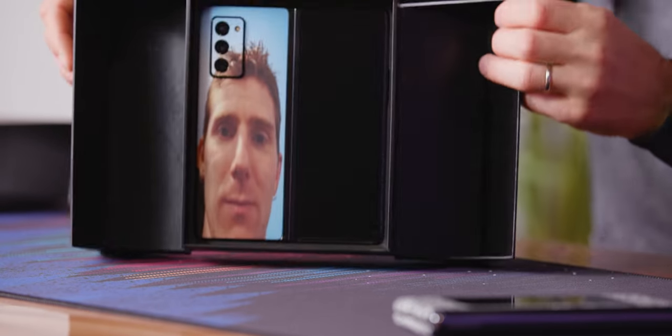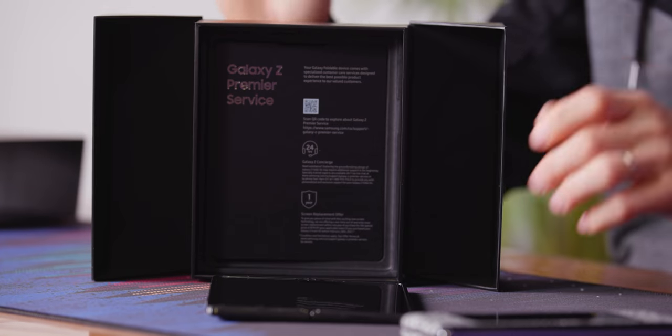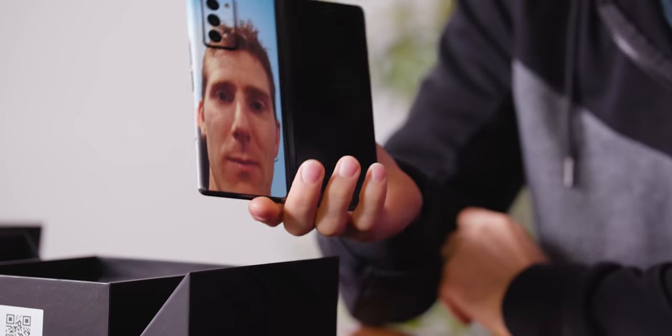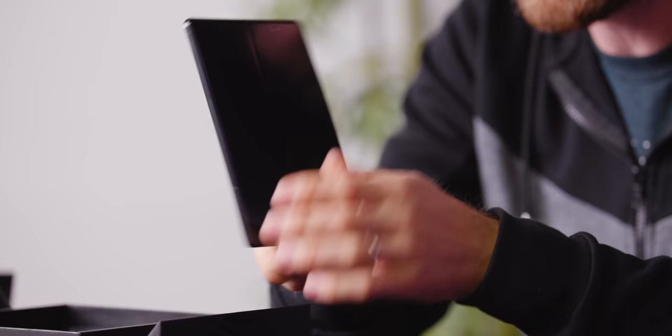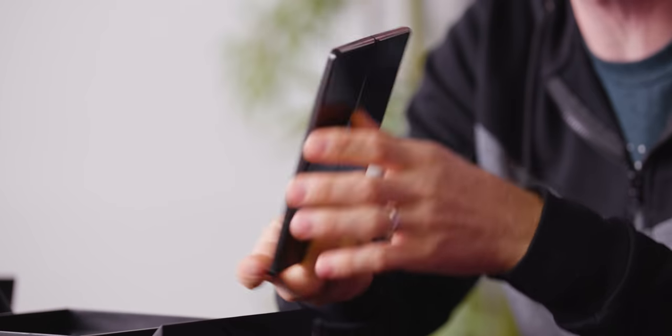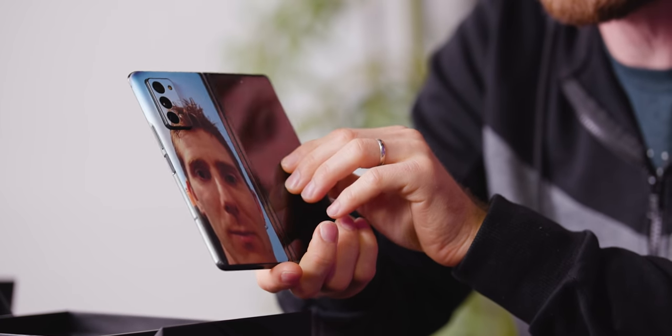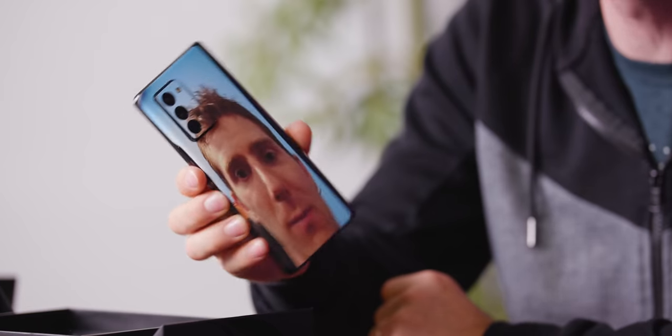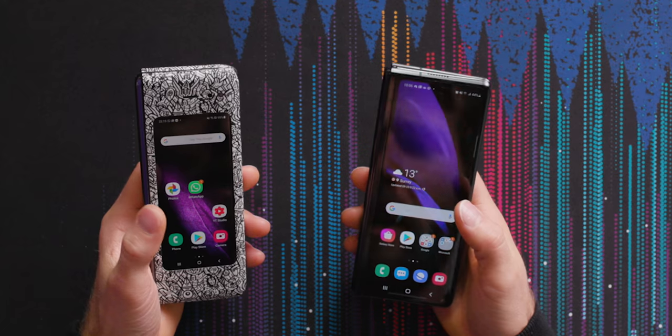dbrand sent this, which should be fairly obvious from the skin on the back of the phone. You guys are going to have trouble as phones become more and more screen — I couldn't help noticing you have less and less skin to apply. But hey, at least if your business is going to disappear, you guys are having fun putting meme faces on phones. You can check them out at dbrand.com.